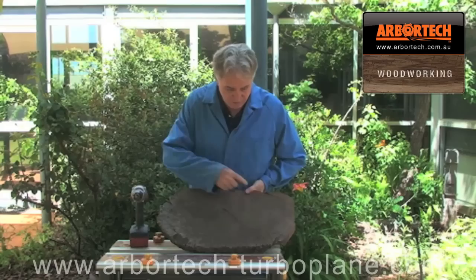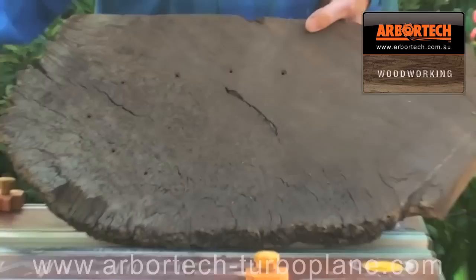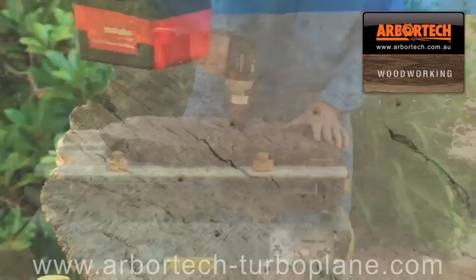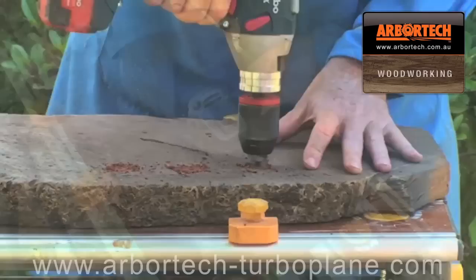Now what I've done is I've got a burl, it's about one and a half or two inches deep. I've drawn a rough area that I'm going to make the tray and I've got a drill where I've set the depth so that there's about a centimetre from the bottom. I'll drill a series of holes and they'll act as a depth gauge so I'll know when I've reached the bottom of my tray.